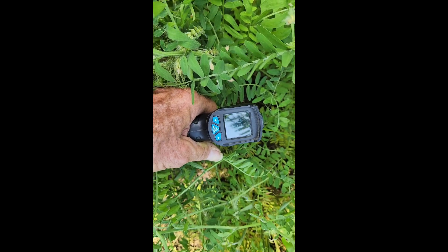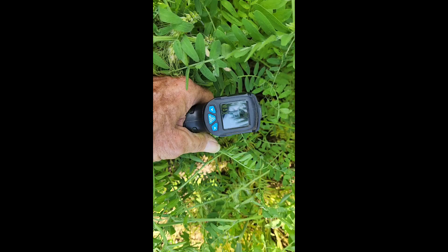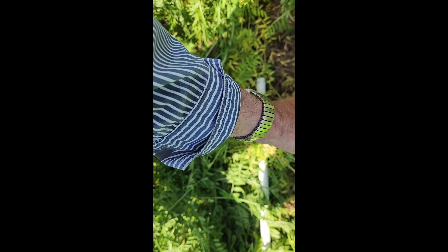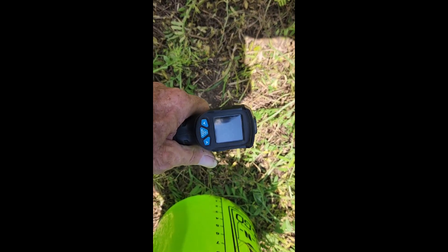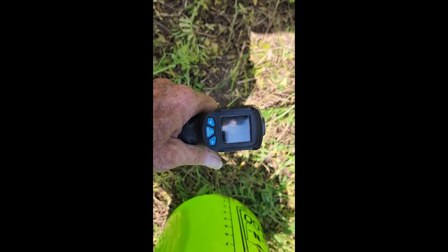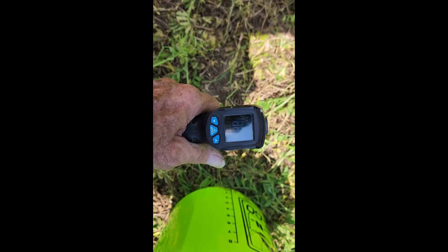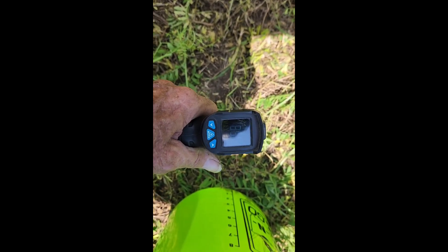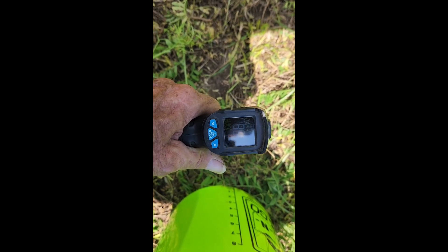Down in between the vetch it's only like 73 to 74 degrees. But here where I just pulled that sample of the forage and the sun's beating down a little bit, it's up to about 80, 85, even 86 degrees.